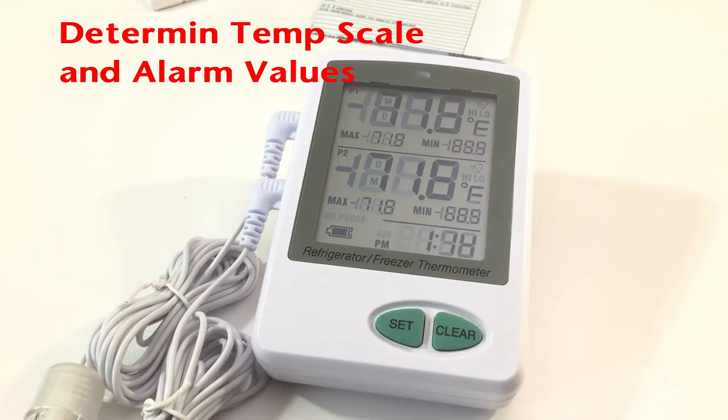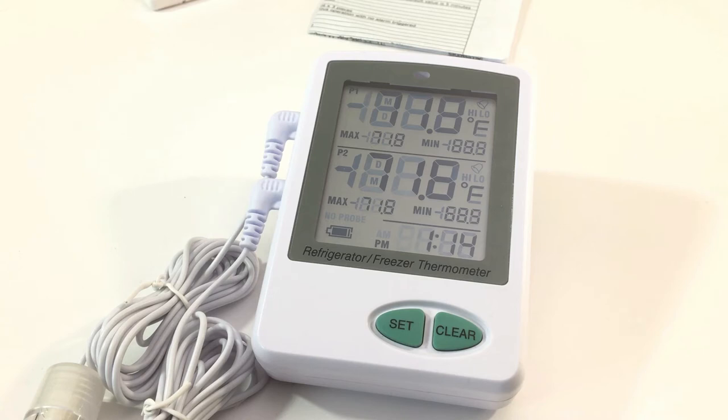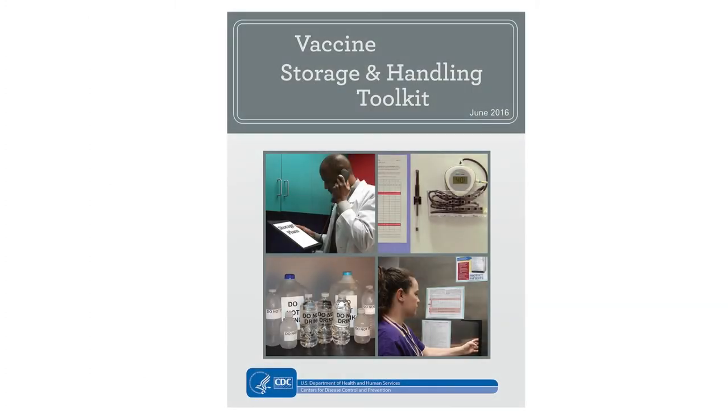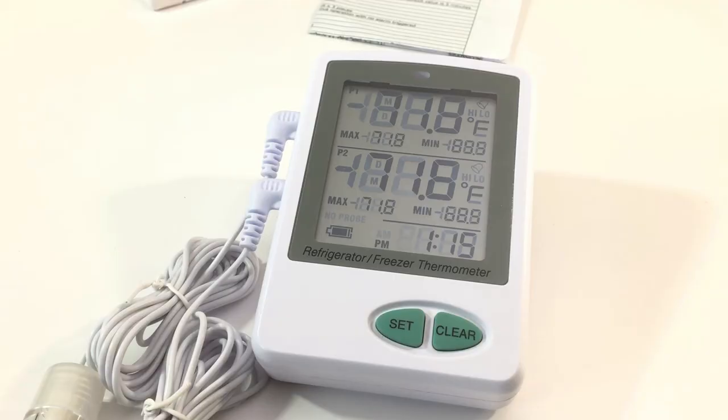Before moving forward, we need to determine what temperature scale and values to use for alarm set points. For example, storing vaccines in freezers, the CDC recommends the temperature range be minus 50 to minus 15 degrees Celsius, or minus 58 to 5 degrees Fahrenheit. The temperature range for refrigerators should be 2 to 8 degrees Celsius, or 36 to 46 degrees Fahrenheit. This information can be found on page 13 of the Vaccine Storage and Handling Toolkit, a PDF available on the CDC website. Once you know the temperature scale and the low and high values for your alarms, you are ready to configure the logger.